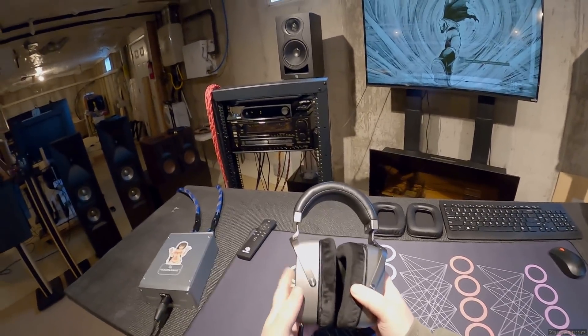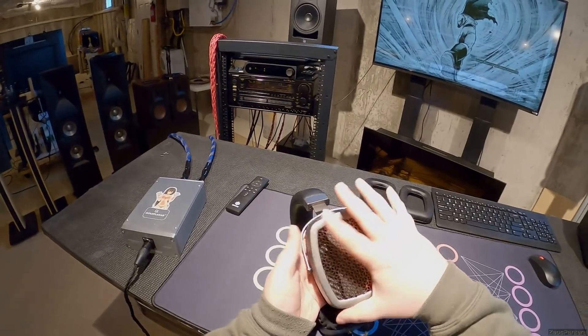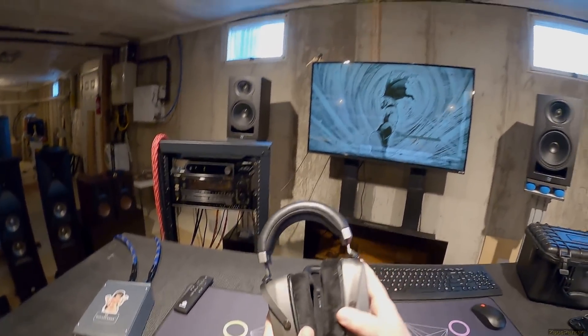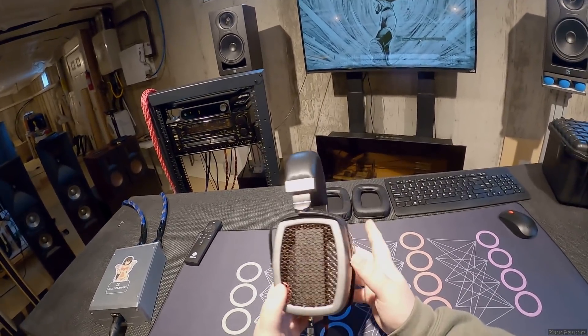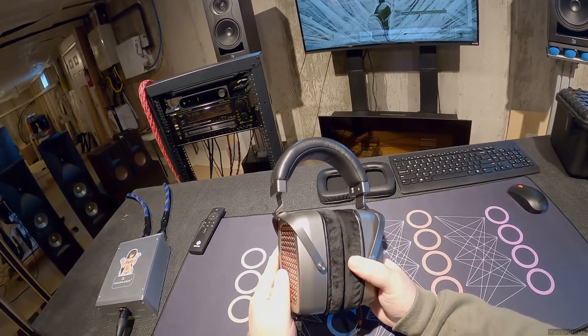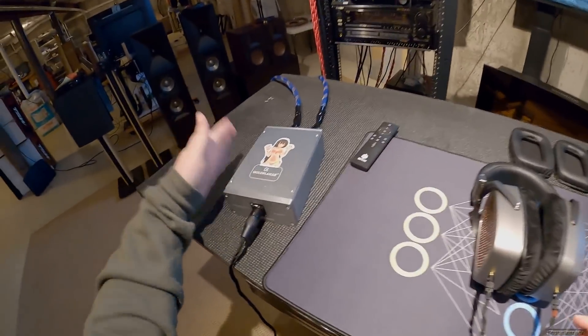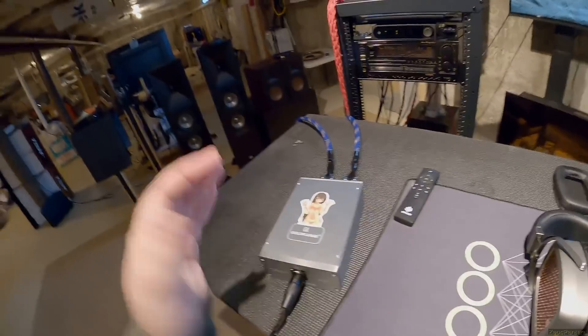I can't understate the giant - that is a giant headphone and you look ridiculous wearing them. And that's fine because you still look better than you do wearing the RAAL Requisites.